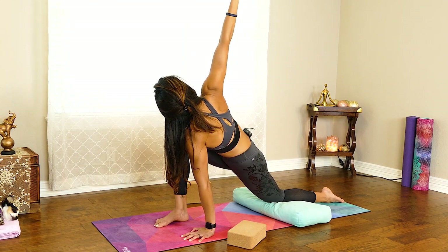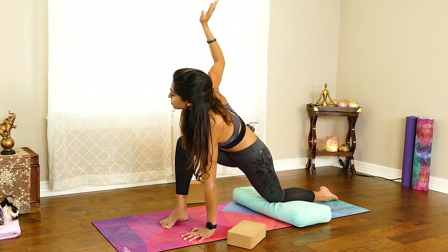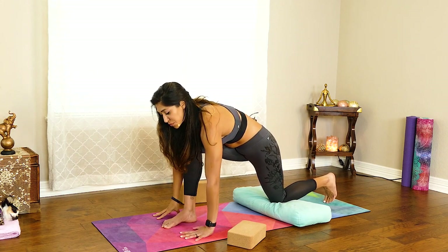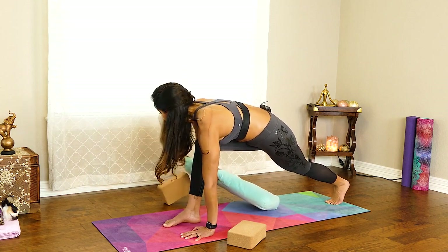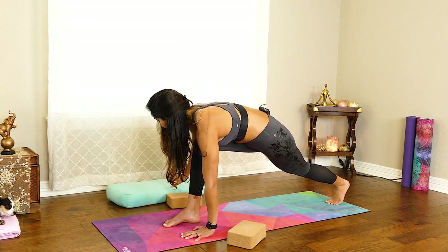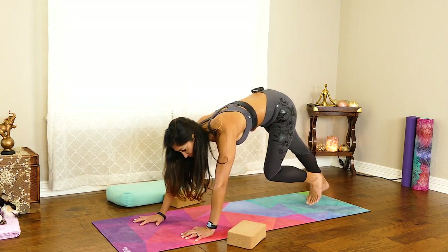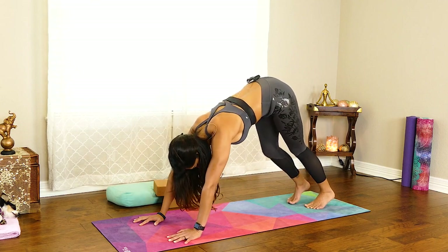Let's do one more inhale and exhale. Bring the hand down. Then we're going to step the feet back — remove that pillow or bolster out of the way — and just step back and come into the quintessential Downward Facing Dog.